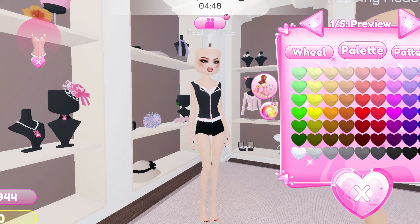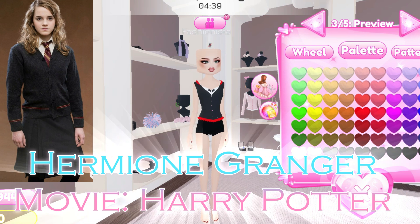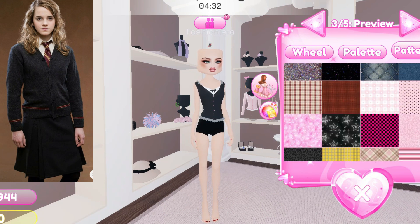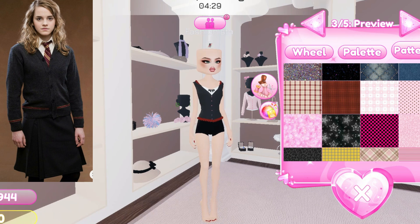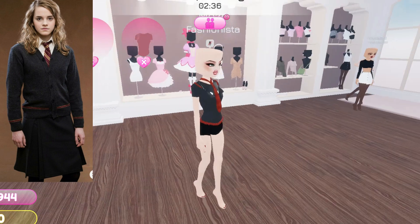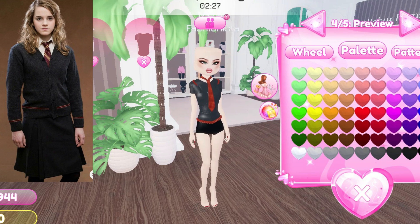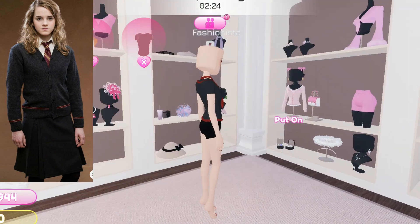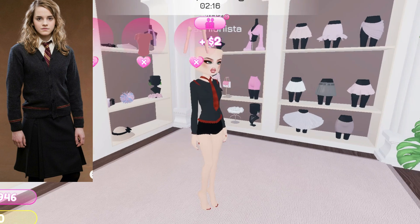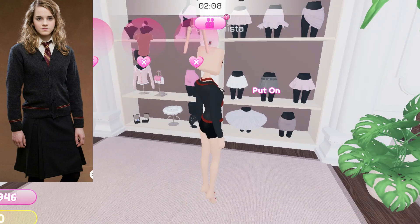The next movie theme outfit I am going to make is Hermione Granger from Harry Potter. I selected a shirt in black color with a red stripe, here is the tie with the same pattern, and another shirt in black to cover the neck. Now I am going to put on sleeves in the same black color, and here is the skirt in black.